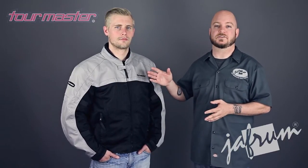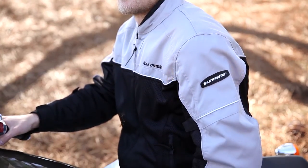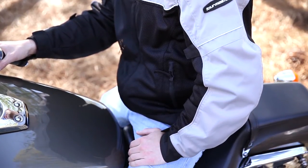The Draft Air features Tourmaster's air link mesh on the abdomen, the insides of the arms, and on the mid and lower back. This material flows a ton of air to keep the rider cool. The impact areas of the jacket feature abrasion resistant Carbolex panels to provide optimal crash protection.